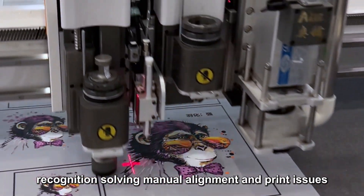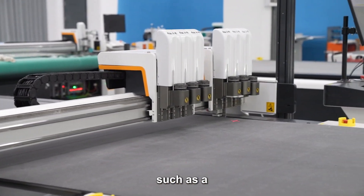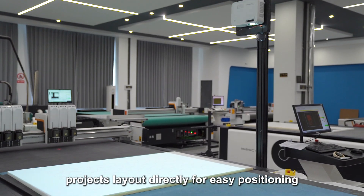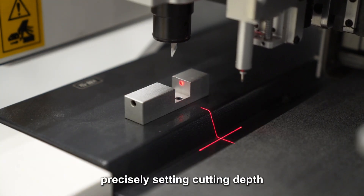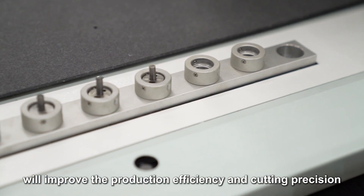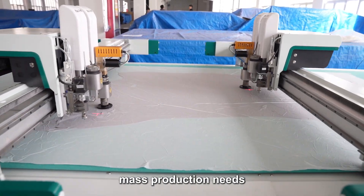The high-precision CCD camera enables automatic positioning and pattern recognition, solving manual alignment and print registration issues. For more demanding cutting requirements, special configurations are also available: a visual scan system that automatically directs, controls, and creates cutting paths; a projection system that projects layout directly for easy positioning; automatic tool setting for precise cutting depth; and an automatic tool changer that quickly switches among eight types of milling knife to reduce downtime and improve production efficiency. Optional double beams or double-head shifting systems are available for mass production needs.